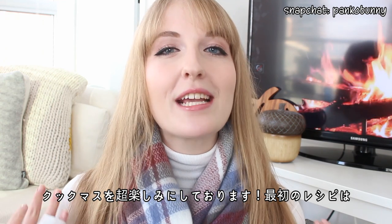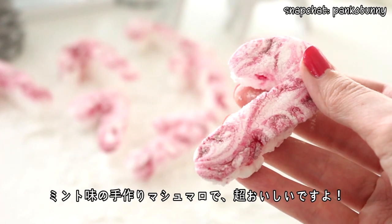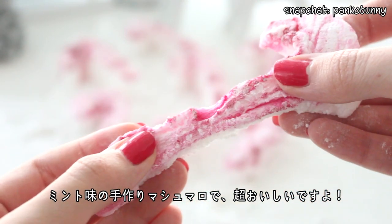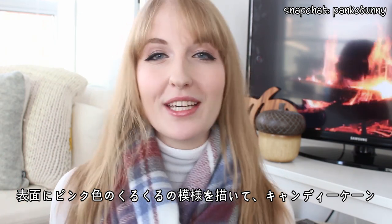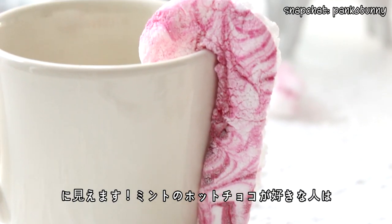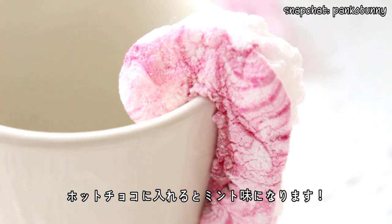We are starting off the holidays with these girly candy cane marshmallows. These marshmallows are homemade and they taste like peppermint — they taste so so good. There's a swirly little pattern in fuchsia on the surface to make them look like striped candy canes. If you love peppermint hot chocolate, just pop one of these in and it'll infuse your hot chocolate and make it taste like peppermint.